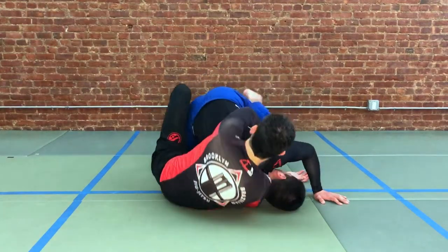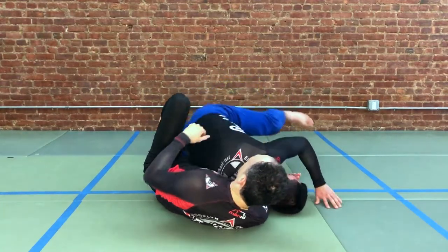Now from here it's up to you how you go on the attack. Get the knee and then begin to expose your partner's back and put your hooks in.